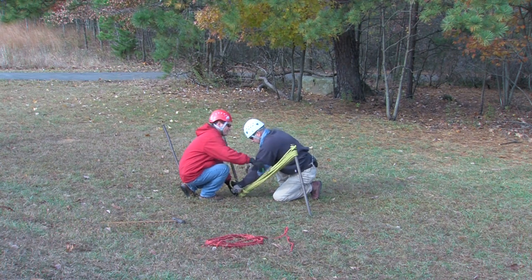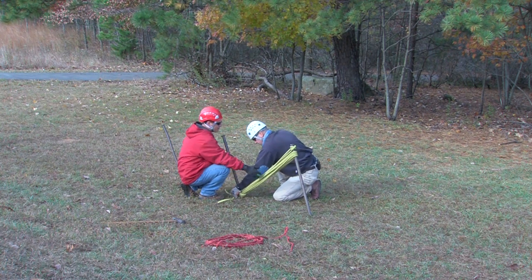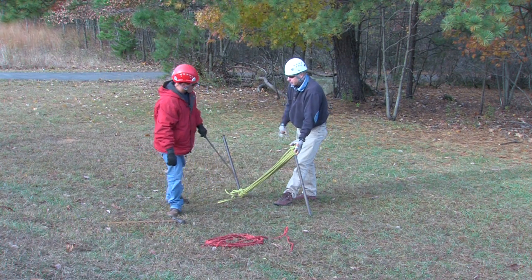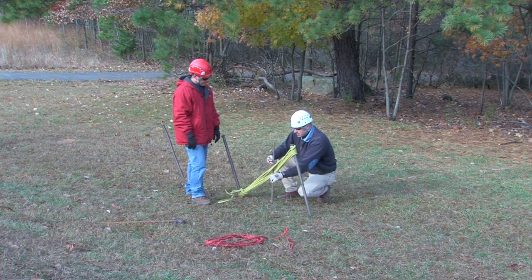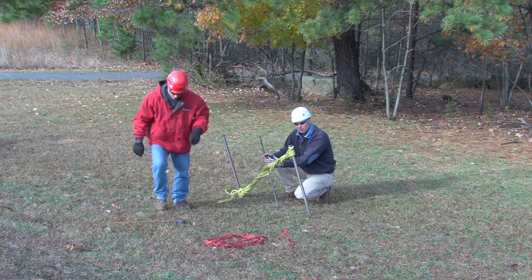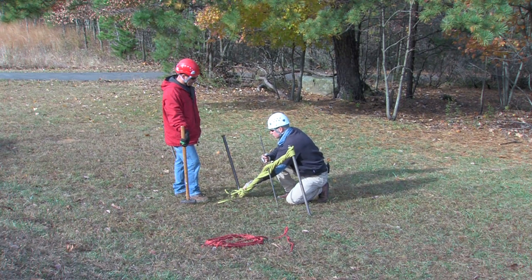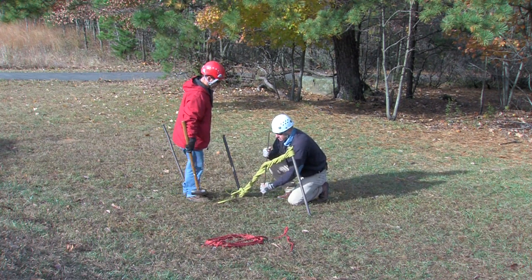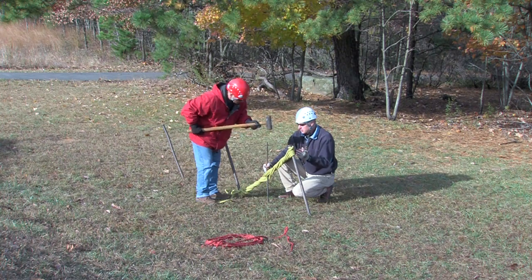If we just stopped here, that wouldn't work — we have a lot of slack in the rope. That's what the windlass, or spinner rod, is used for. We pass it through the center and spin it to put enough tension into the system. We're not trying to pull the system over; this is designed just to take the slack up so that the lowest point exposed from the ground on the second picket is snug with no slack to the top of the first picket. Once we get that, we drive the windlass in — it doesn't have to go in far at all.